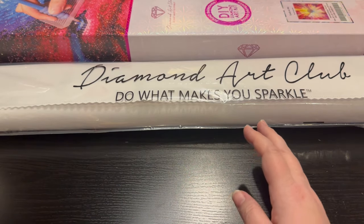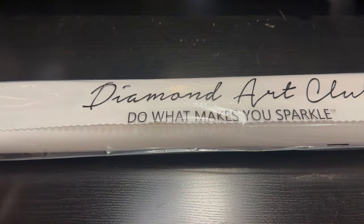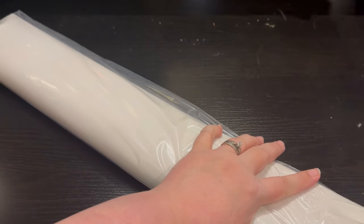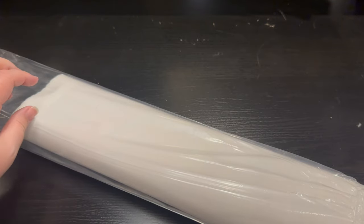We're going to slide these over to the side and dive into the canvas, which is why you're really here, right? You want to see what the rendering looks like, you want to see the vibrancy of the drills, the quality. We're going to dive in and check this out.